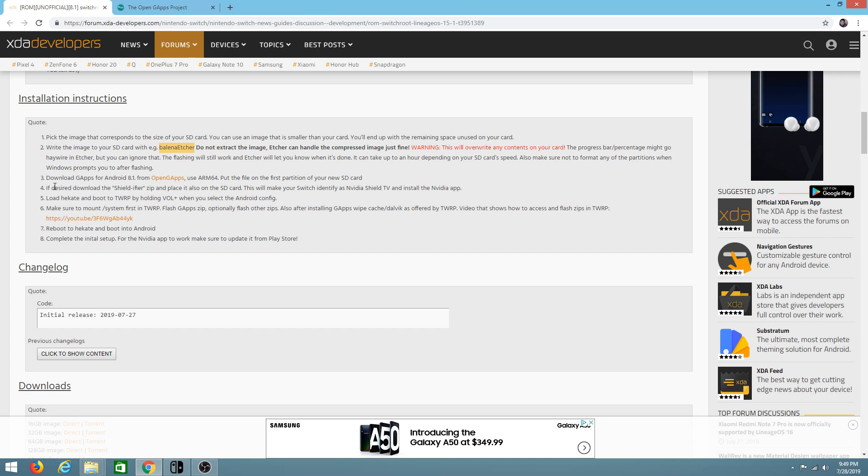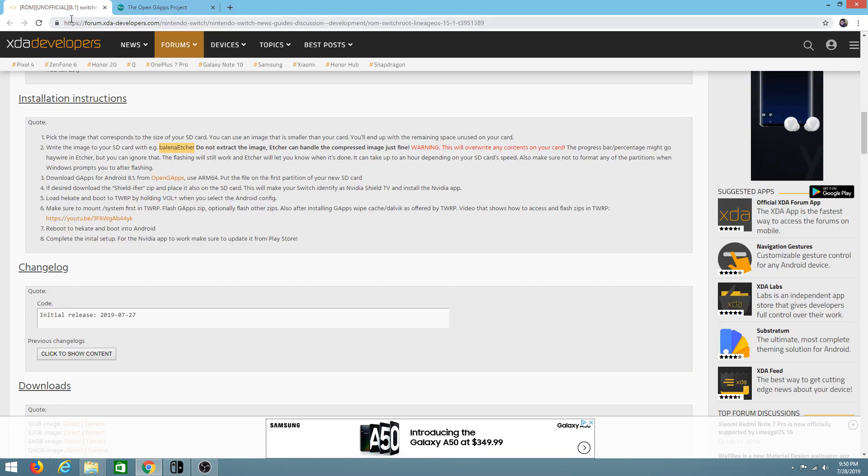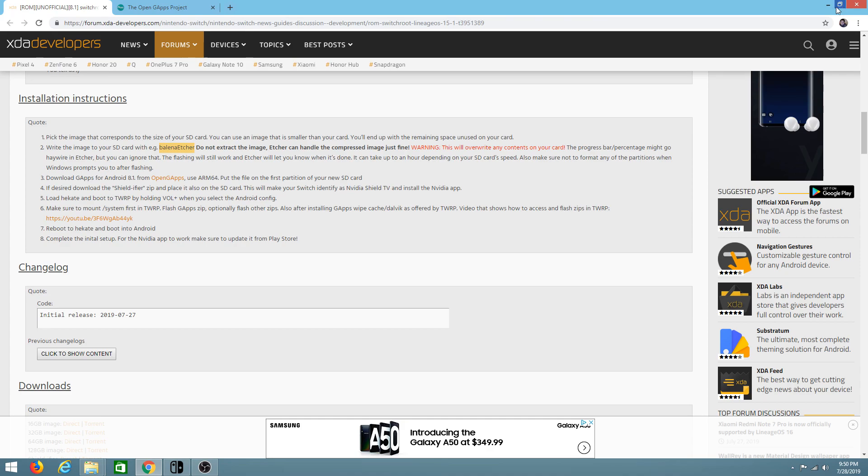Then we're going to need the GApps for Android. I think this sets up all of our Play Store and that information for our Android OS. Once you click on it, it'll be set up for 8.1. I'm not sure if it needs to be the 8.1 version of the Nintendo Switch firmware. You can download it from the link I have down below, and that's pretty much it.